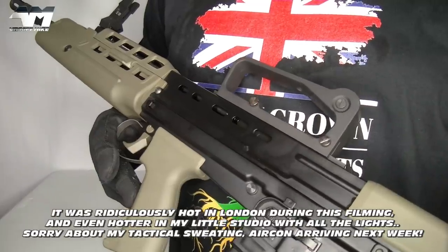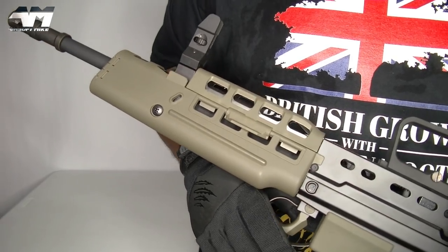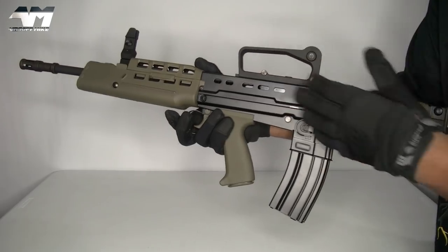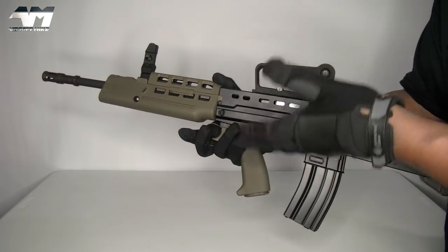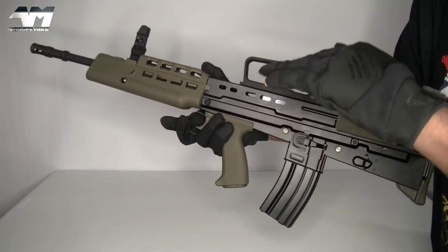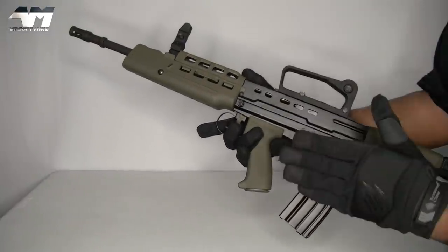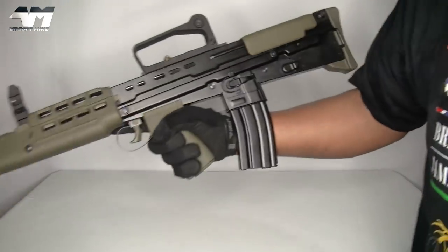This bad boy is brand new out of the box. I'm going to be real with you — I'm going to tell you all the issues I've heard about this particular model, and then we'll go through all of the features. I love it. I don't care what anyone says about the real version. As I said, I've held, fired, and field stripped the real thing. I'm going to go through all the features and then tell you exactly what I'm going to have upgraded so that I know it will work flawlessly.